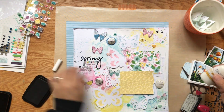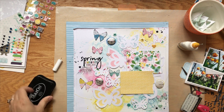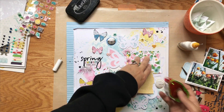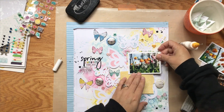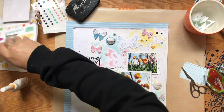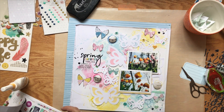Now I decide to start gluing everything down after you saw things flying across the page as I was doing my journaling. Then of course, as always happens when I get my camera out for a process video, I run out of tape in my adhesive tape runner, so I have to refill that. You'd think I would learn and just do all of that ahead of time.